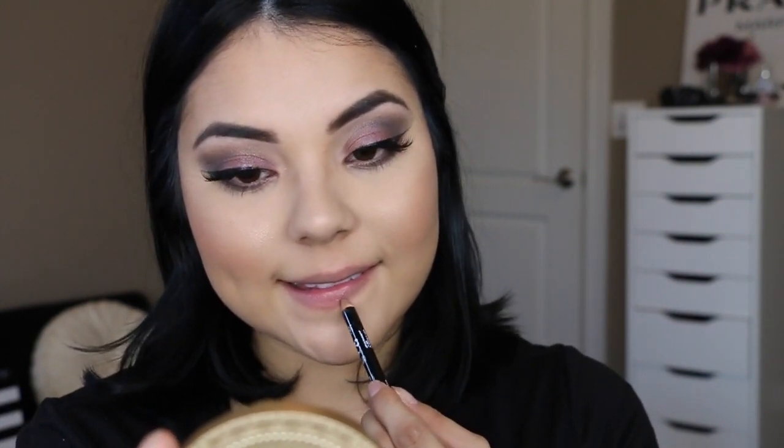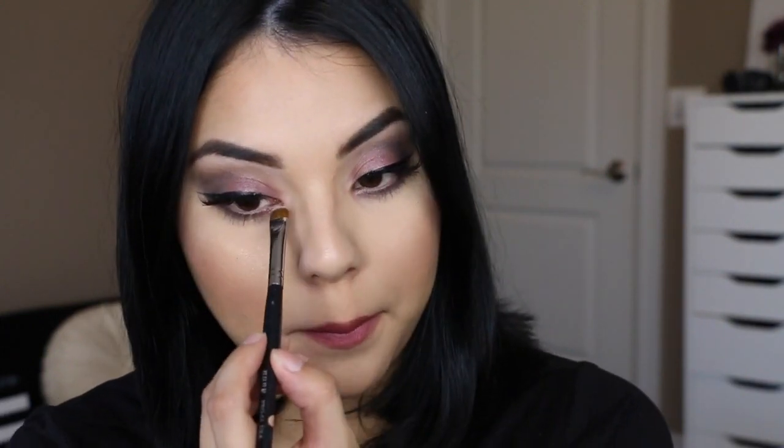Now I'm just lining and feathering in my lips with the NYX lip liner in the shade Nude Beige. For lipstick, I'm using the Maybelline Matte Lipstick in the shade Touch of Spice, which has been my favorite everyday lipstick for the longest time. I love this lipstick so much — I think it's the perfect neutral color.